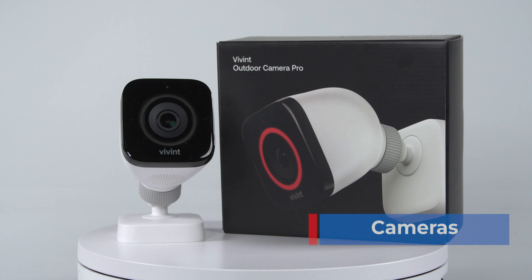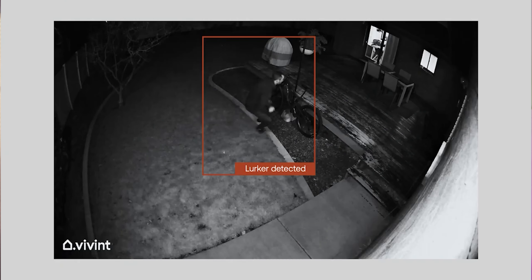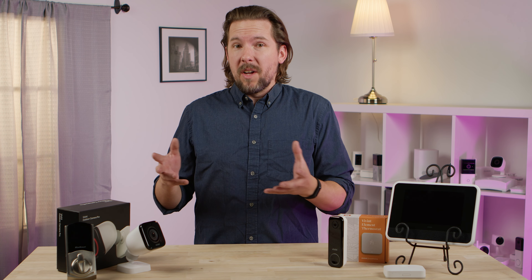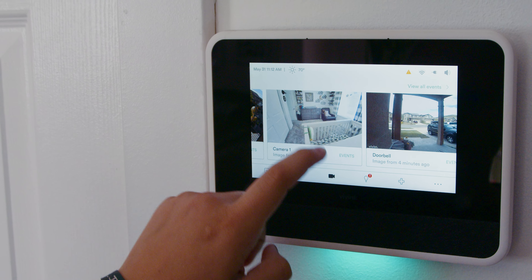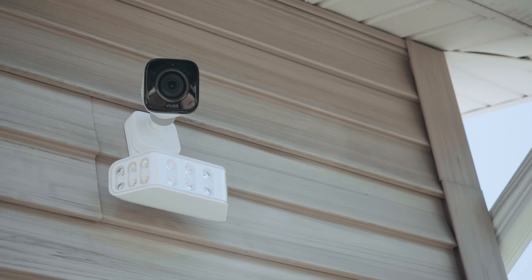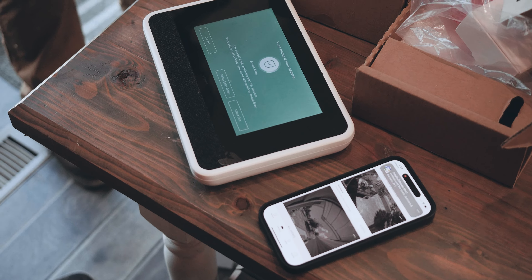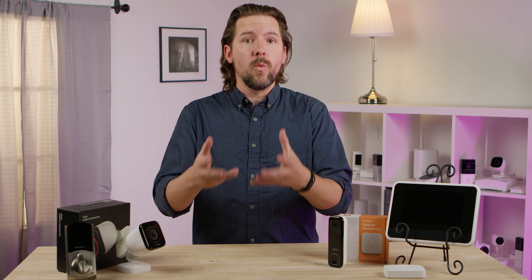As far as the cameras go, these were some of the best that we've seen. In our tests, we had great visibility in both light and dark environments, and the sound recording was actually impressively good. Where some cameras struggle, these ones excelled. The cameras, as well as the system generally, come with a lot of options — a lot of features that you can toggle on and off and make personalized for the way you want your system to run.